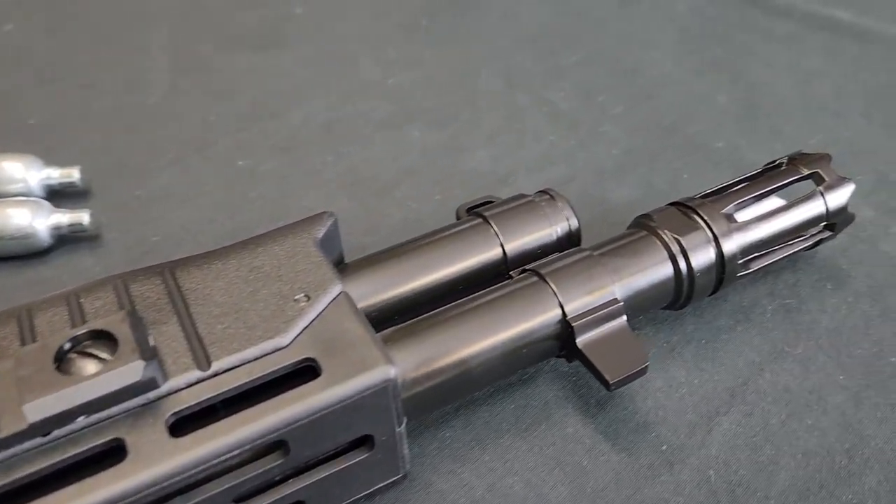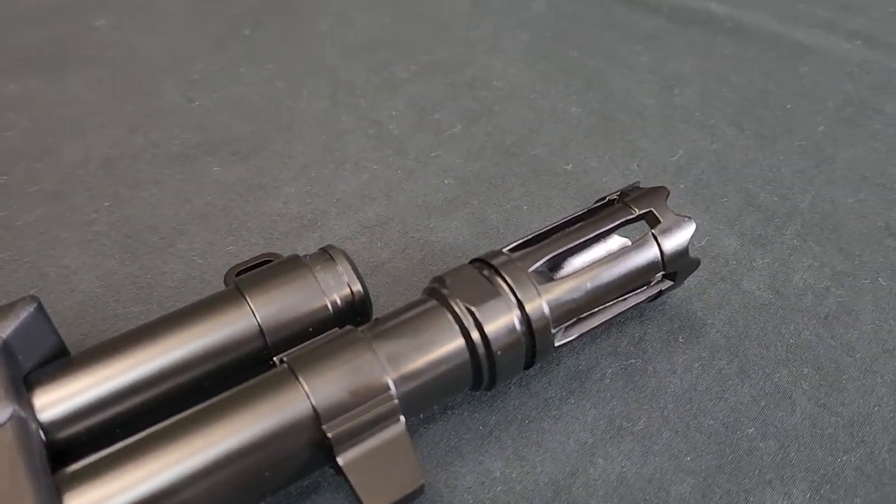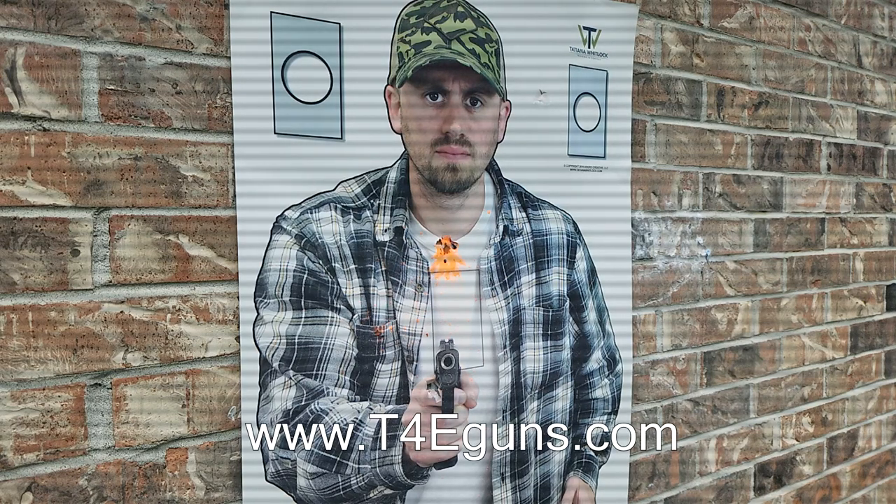No doubt that this iconic shotgun design, features, and performance will turn heads on the field or just make for a fun target shooting session. Be sure to check out the T4E TB68 paintball marker at your favorite T4E retailer, or for more information visit www.t4eguns.com.